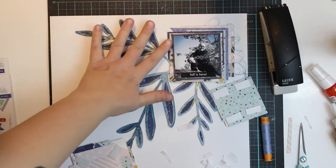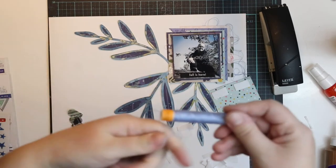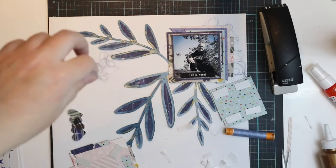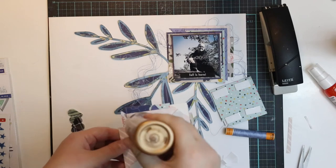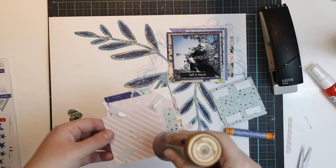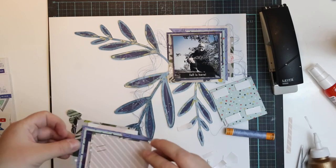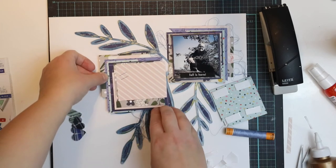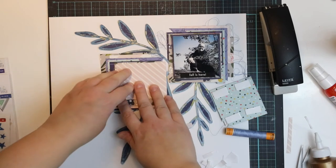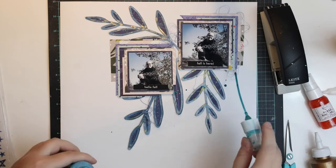All I have left is the thread, which I'm gluing down because there are thick layers and I don't want anything to drop off. So I'm using both glue and 3D foam — and yes, sometimes it needs that much. Better to do it properly.